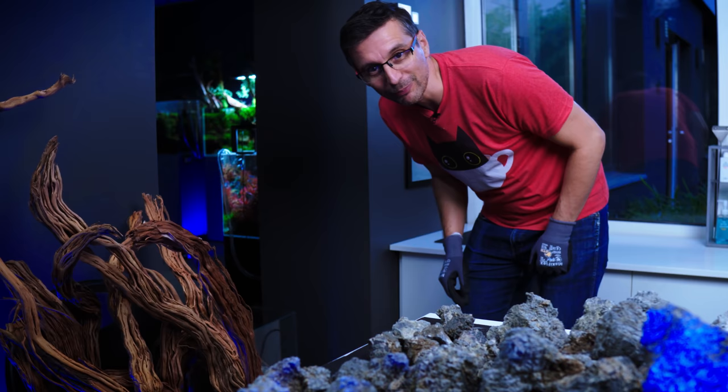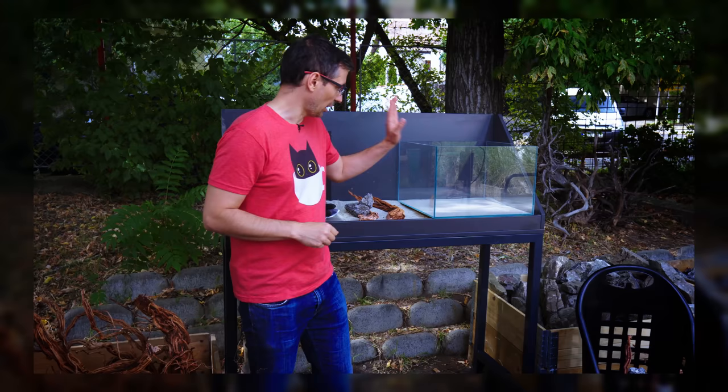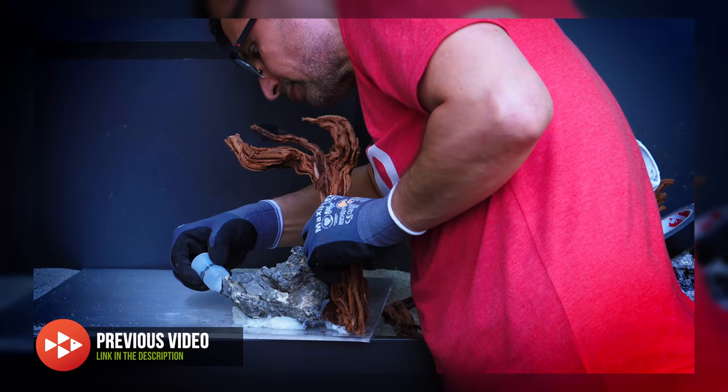Welcome to the beautiful world of aquascaping! This week, we're doing something that we didn't finish last week. I'm going to scape this 45x45x30 tank here in the backyard of Green Aqua.